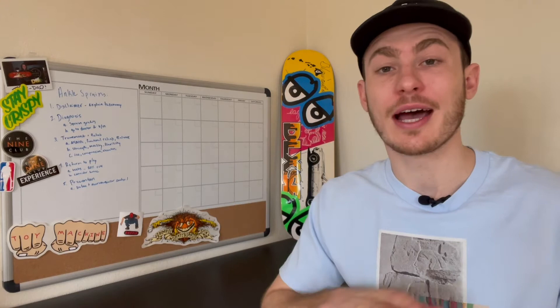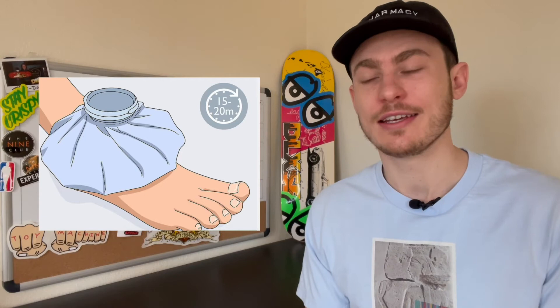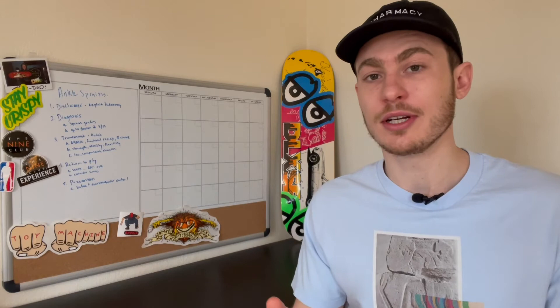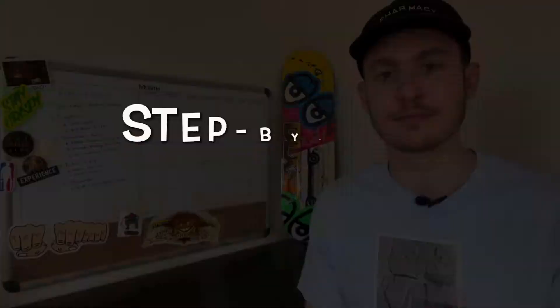In summary, your best path to recovery is combining Categories A and B: use functional rehab, balance training, flexibility, mobility, and strength training as your new gold standard. Of course, there's anecdotal evidence about ice helping, and if you personally like the feel of ice to cool the ankle down or relieve some pain, go for it. Just don't overdo it — you don't want to create scar tissue at the front of the ankle that'll cause harm in the future.